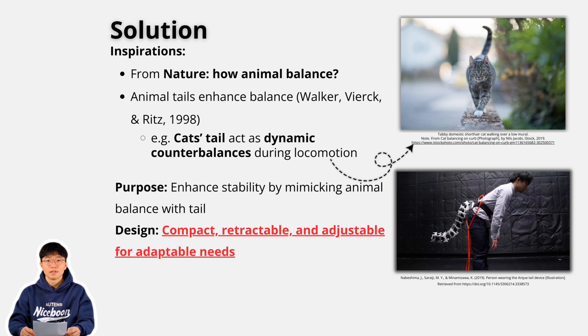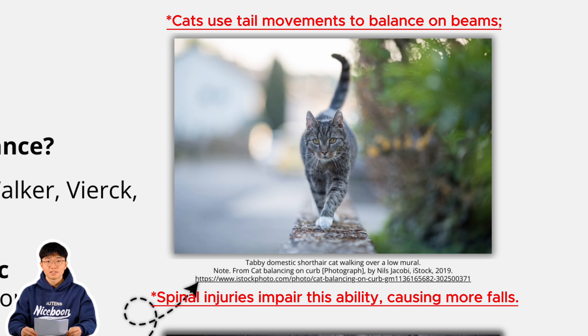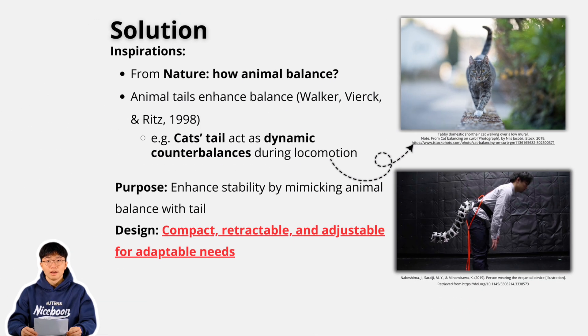Our design is inspired by animals like cats and kangaroos, masters of balance thanks to their tails. If this works for them, why not adapt it for humans?